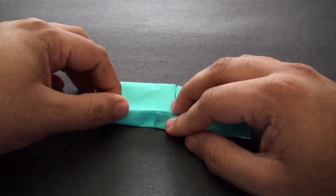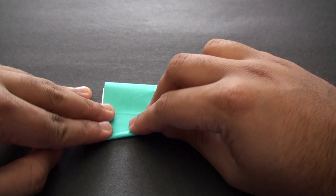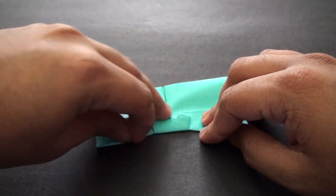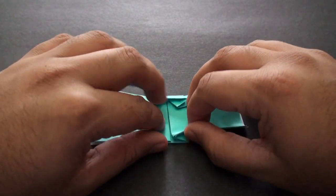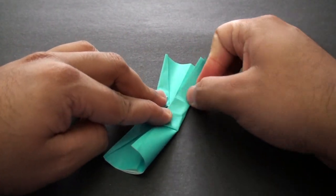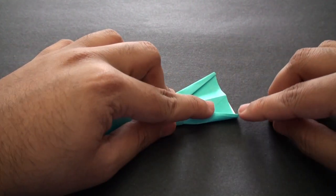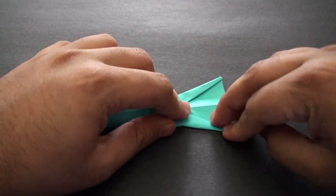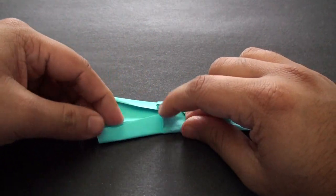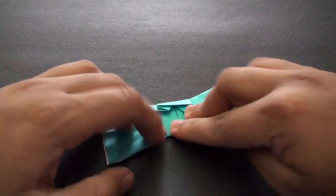Do the same thing on this side — grab this edge, pull it down until it comes down to a nice point right at the edge there. Then go ahead and crease everything into place. Do the same thing on this side: fold it to the center and crease in the middle part. Now grab the edge and start to pull it down until it creates a nice pointed tip down there. Crease it in. Do the same thing here — pull it down and allow it to create a nice pointed tip. Crease it into place.